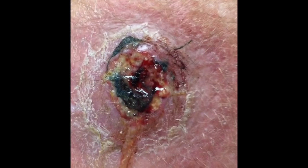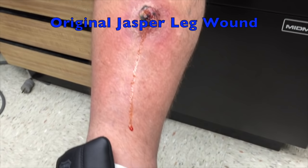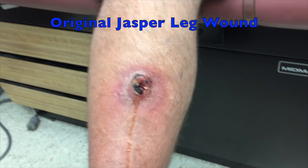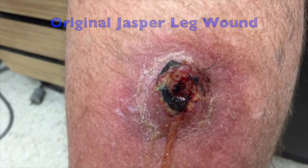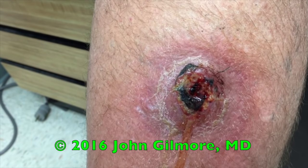For those of you that are kind of new to our videos, you may not know who Jasper is. Here is a picture of the original right lower leg wound that Jasper came in with. I'm going to set up a playlist on the main YouTube page — if you want to take a look at the follow-up videos they'll be there. Here's just a quick look at what we started with and how far we've come along with this leg wound.